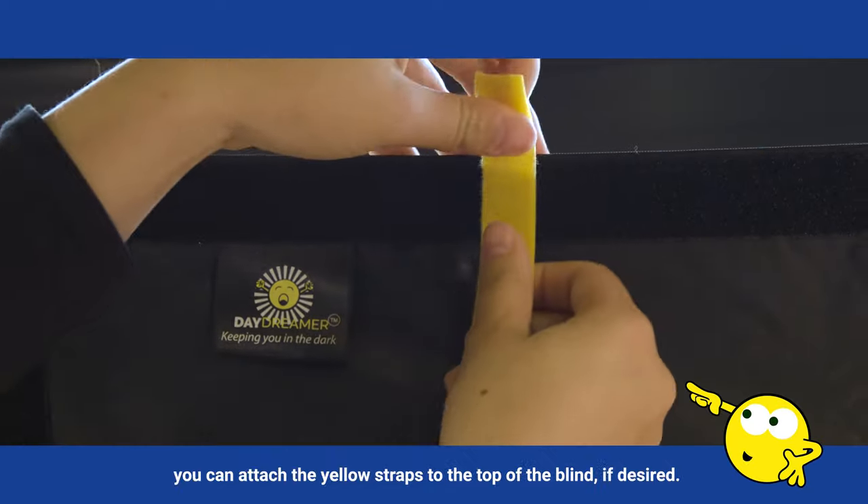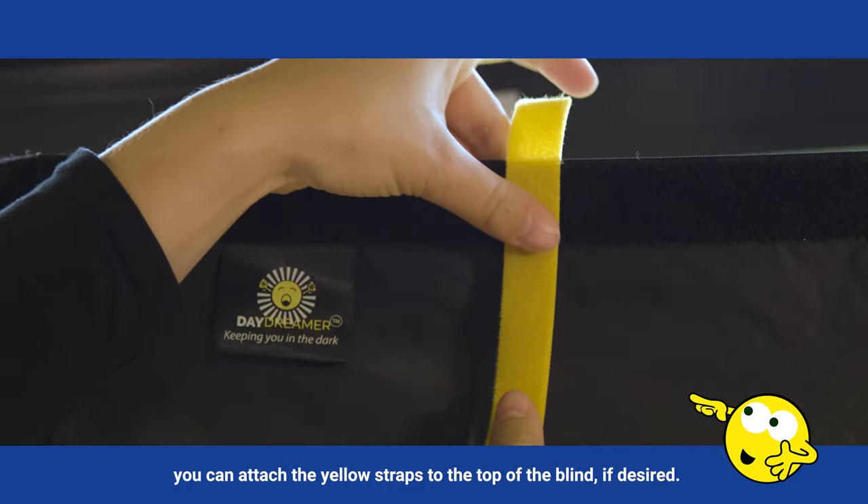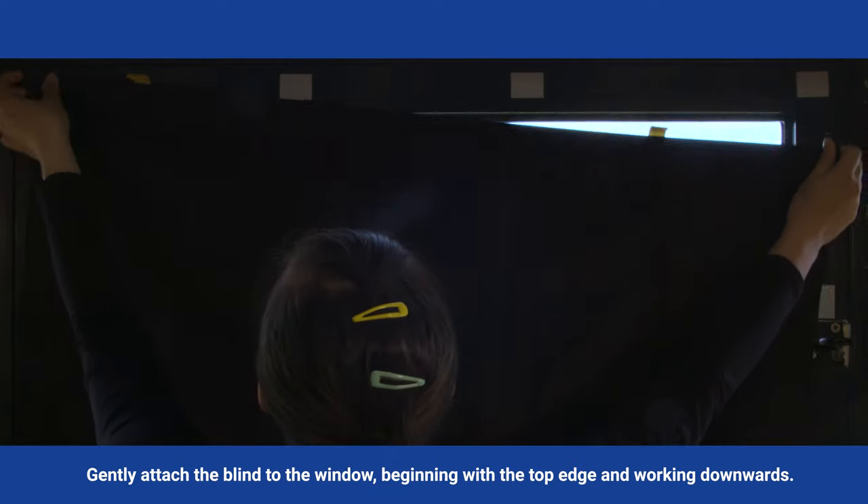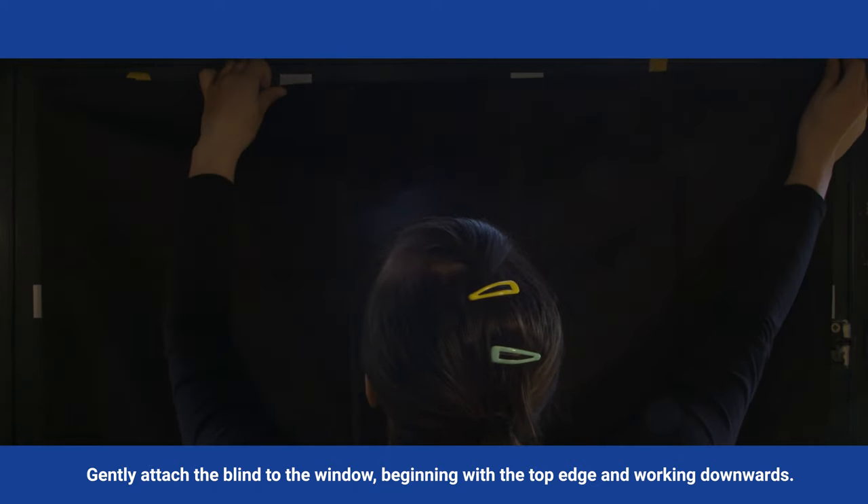When ready to apply the blind, you can attach the yellow straps to the top of the blind if desired. Gently attach the blind to the window, beginning with the top edge and working downwards. Smooth the edges to ensure it is stuck.